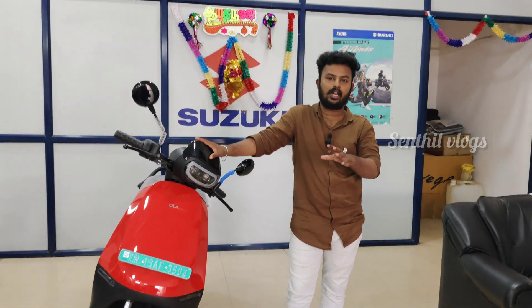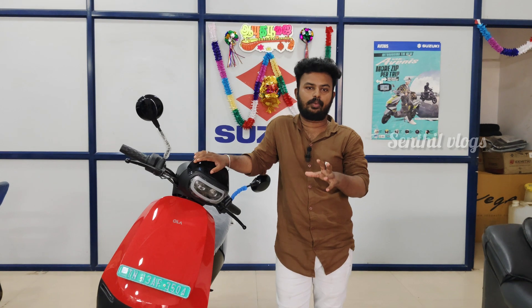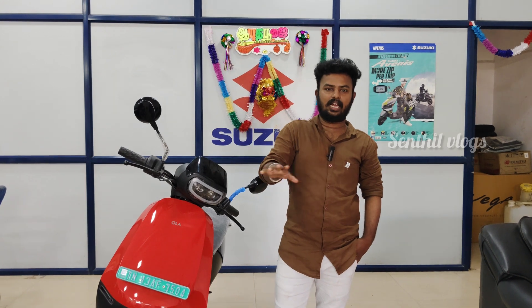If you have a car, you can use the EV. That's the best. If you use the EV, you can use the warranty. All the scooters, you can use the warranty.